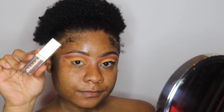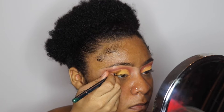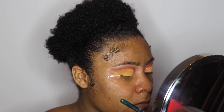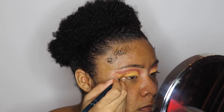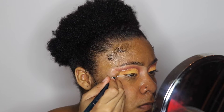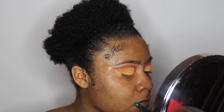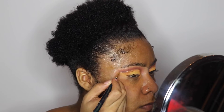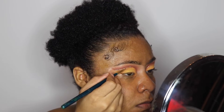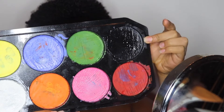Next I'm going to pick up my Stila Glitter Liquid Eyeshadow called Kitten Karma, and I'm going to take an artistic brush I got from the art store and apply that to my cut crease line. What's my makeup tutorial without glitter? I feel like nothing is complete without glitter, so I'm going to put that on the line of the cut crease.